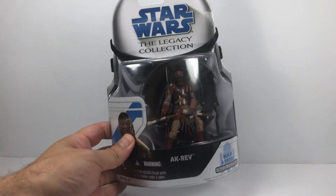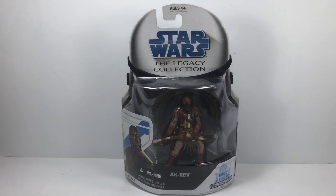But he cannot stay in that package any longer. He does need to come out because we now have the Jabba's Palace set that came out this year, and I want to get as many figures as I can to create that scene. So let's open the package and see what the figure's like.